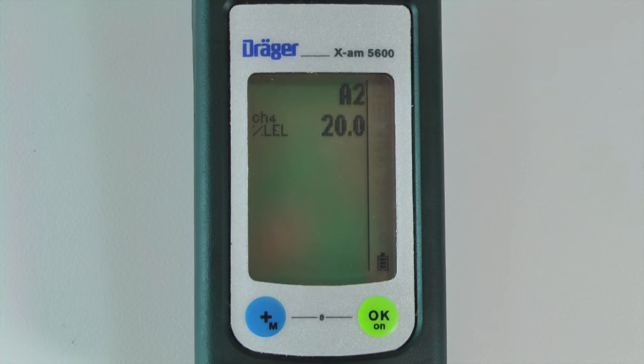You can also use CC Vision to set the instrument to display the number of days before the next bump test.